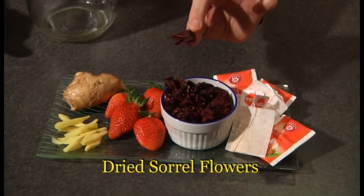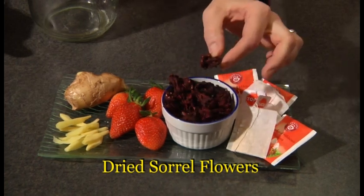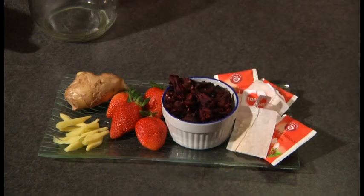You can also find some dried items such as this — dried sorrel flowers. Once again it's for making tea and therefore it's good in your kefir.